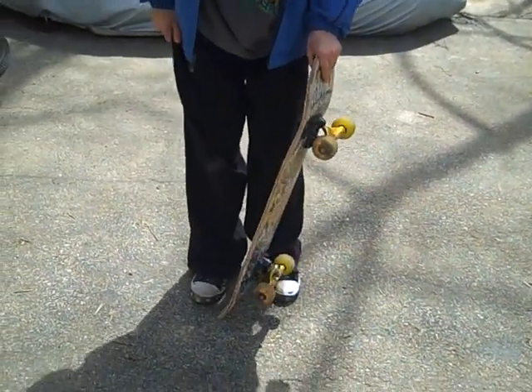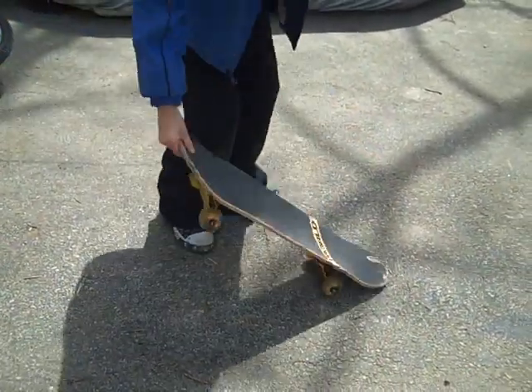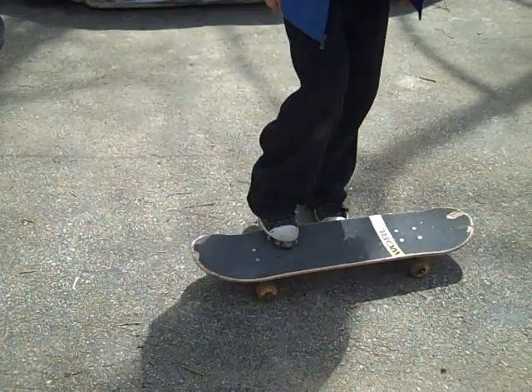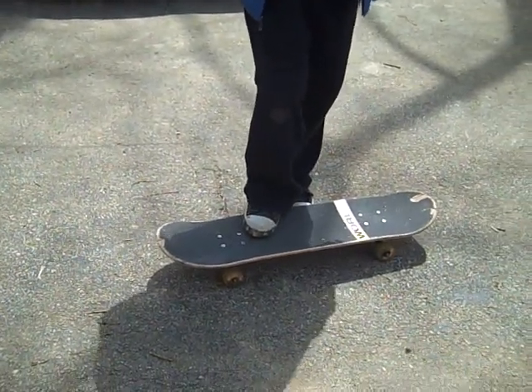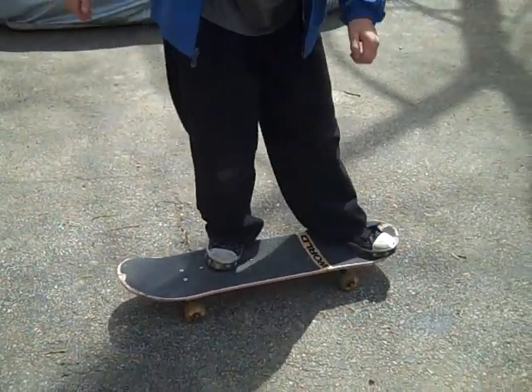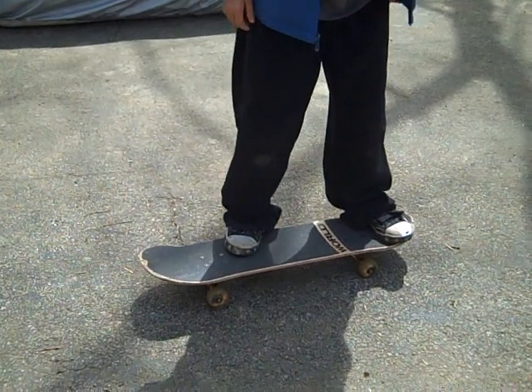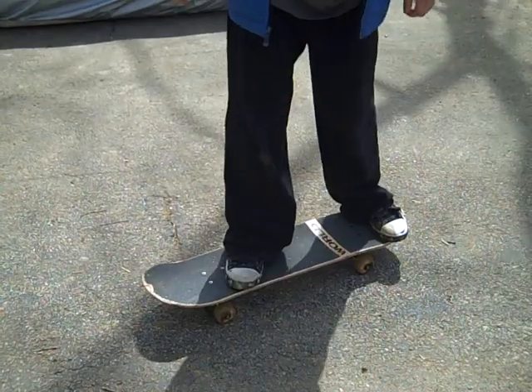If you're goofy, which I'm not, you do it — I'll turn this around. You put your right foot like this, right before the bolts, slanted, and your left foot on the edge. And then pop, give it a good flick at the pocket and bring it back.